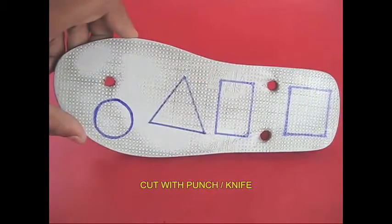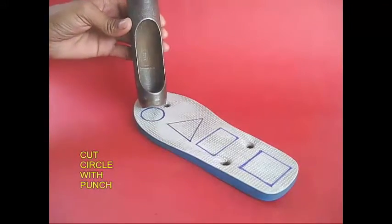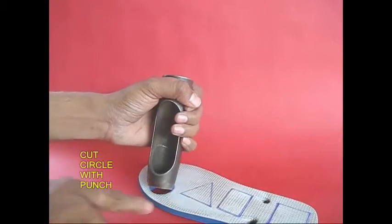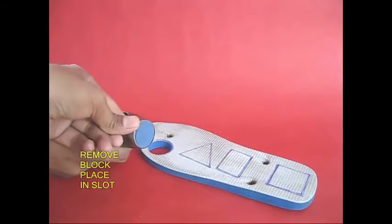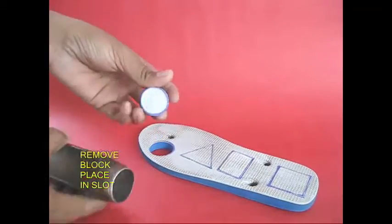It is very easy to cut. First, we have a punch. If you put it on top, it will be easy to cut. We have to cut a circular piece — if you put it on top, it will be easy to cut.